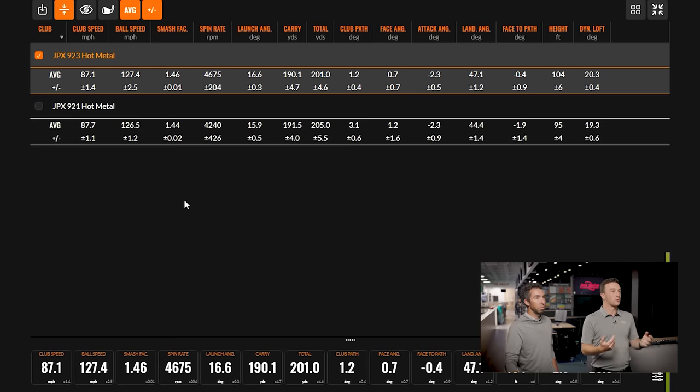You're still getting great performance, great launch. We also need to talk about the steeper landing angle and higher peak height with the 923. Carry distance is down a touch, but that's not necessarily a bad thing because it's getting there properly — with a better landing angle. The difference between the carry and the total is tighter, which you'd want on a seven iron. There's no way you want a seven iron to hit and release. Those are actually much better, more optimal numbers, especially at Thomas's swing speed.